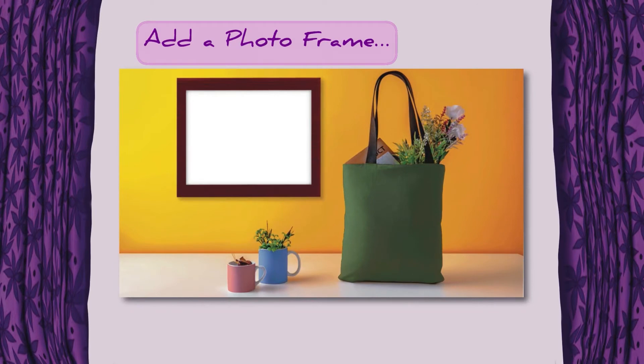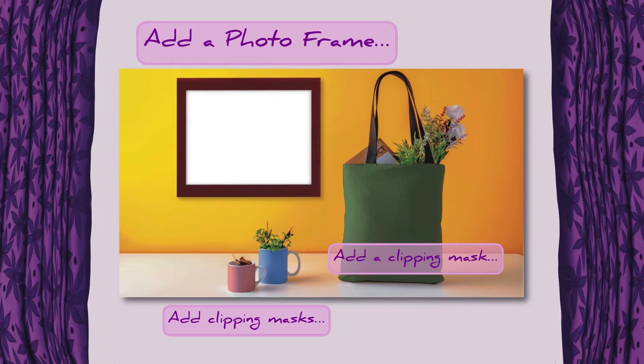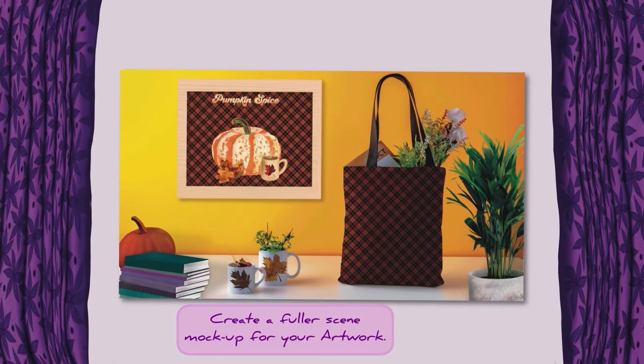Something to keep in mind: you can add a photo frame to this mockup, add a clipping mask to your mugs and add artwork to that as well. You can also add additional images to fill up your mockup, like this example.